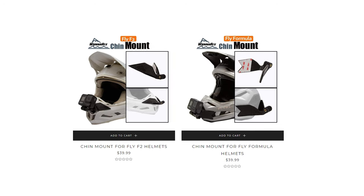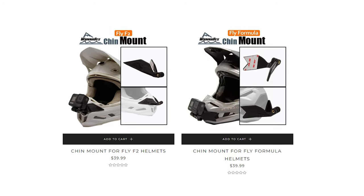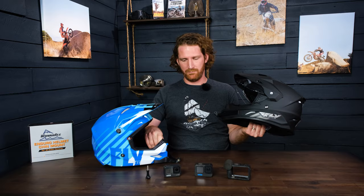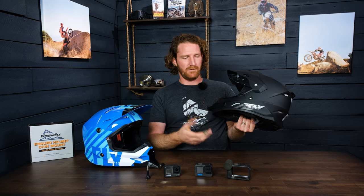At least for the current lineup — we also have the Formula and the F2 helmets, so with these four I think that covers most of their major off-road helmets. Some of the cool features about these helmets is that they are helmet-specific. You can see these are two vastly different mounts from each other, designed around all the air vents to get the most amount of contact surface area so that they don't fall off.